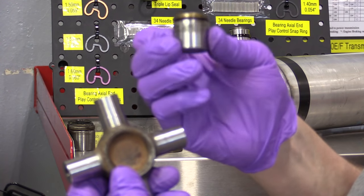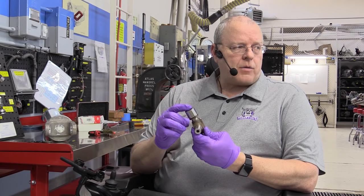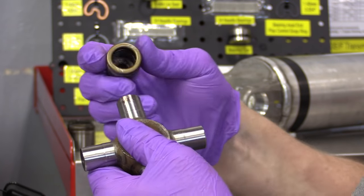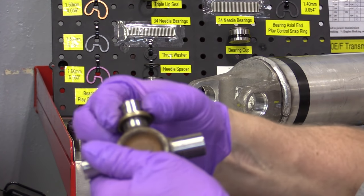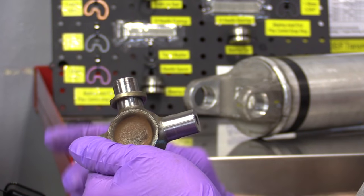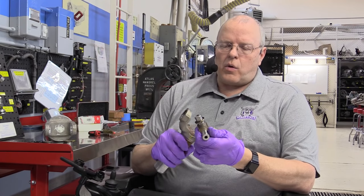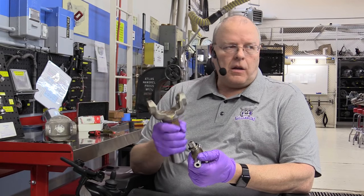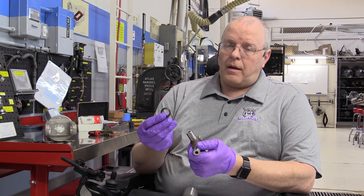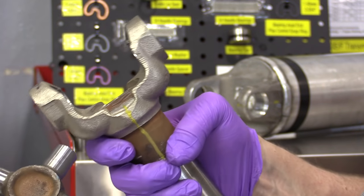The U-joint bearing cap has a steel seal protector on top of it, which is a great thing - it's protecting the seal. This is a factory sealed U-joint with no grease zerk. But when we press out the bearing cap, the seal protector stays pressed on to the bottom area of the trunnion. With that on there, the diameter of the seal protector prevents the U-joint cross from coming out of the yoke ears. I had to take a hammer and brass punch and knock these seal protectors off the trunnions before I could physically remove the cross from the yoke ears.